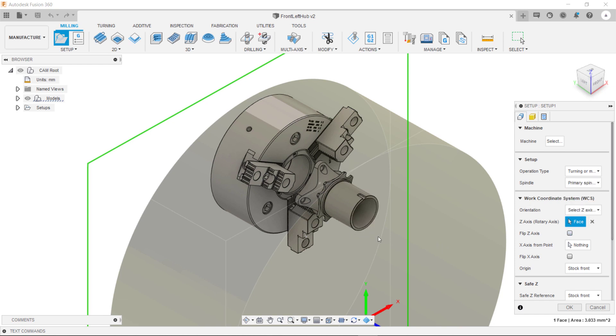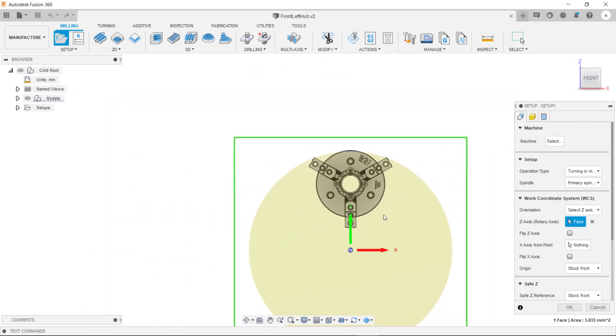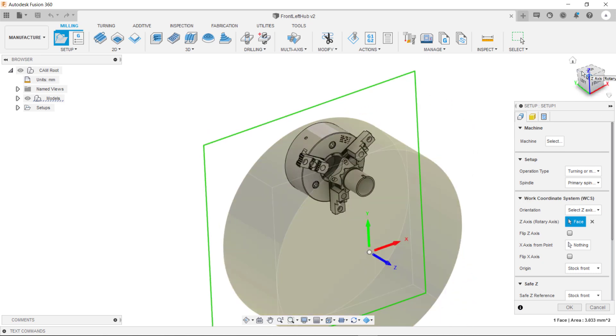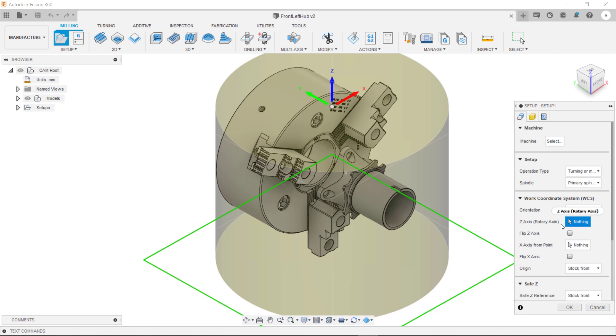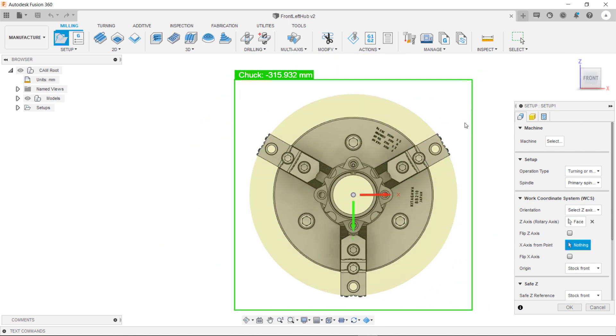Now the first thing we need to do for this setup is to align our stock with our model. As you can see the stock isn't quite aligned with our model. To do this we need to clear this selection here. We can then hover over the cylinder of the part and select it. This then aligns the stock with the rotary axis of our model.